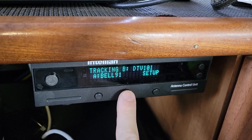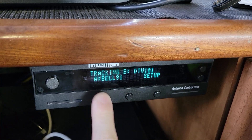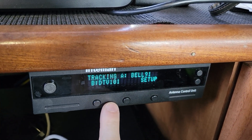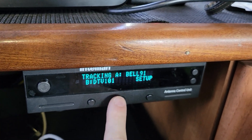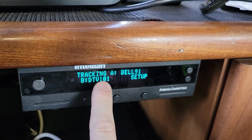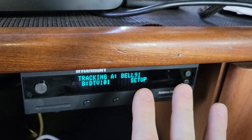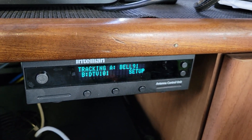Go back to the main page and change this back to Bell 91. It should move the system over from DTV 101 to Bell 91, and it has a really good chance — but not a perfect chance — of finding the correct Bell 91. At this point, leave it and go check your receivers.